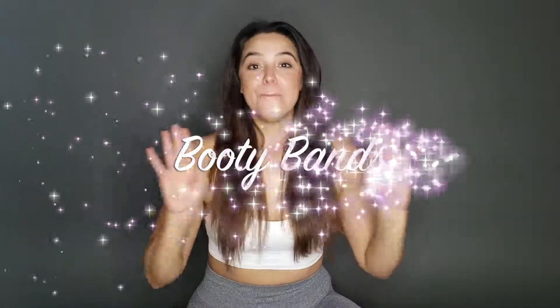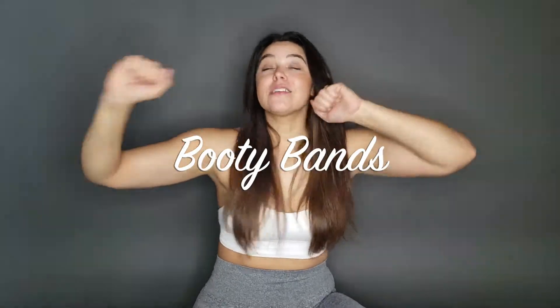Hello everybody! I hope you're having an amazing day today! This post is all about booty bands. I love these products so so much. They're my favorite things to use for my glute days.